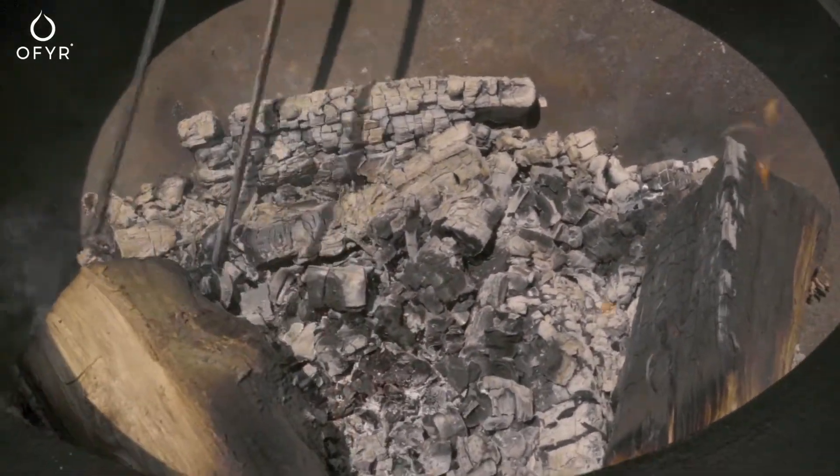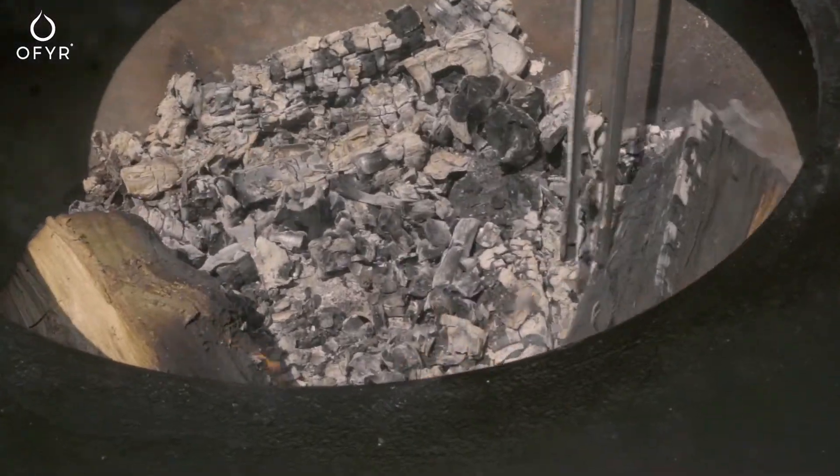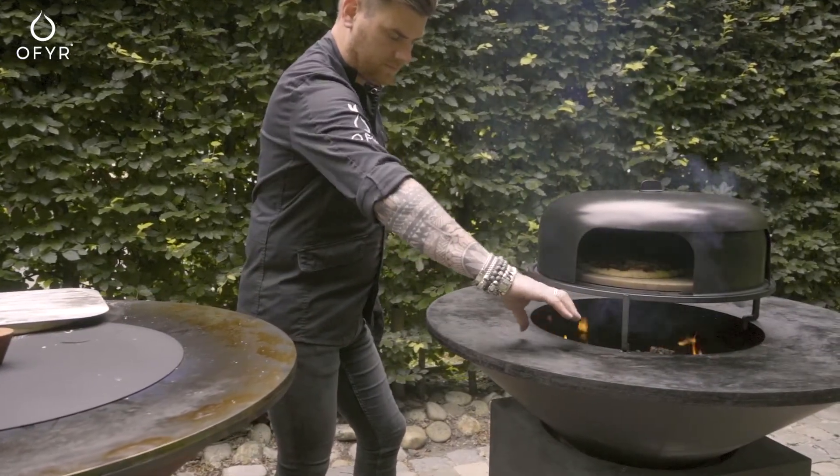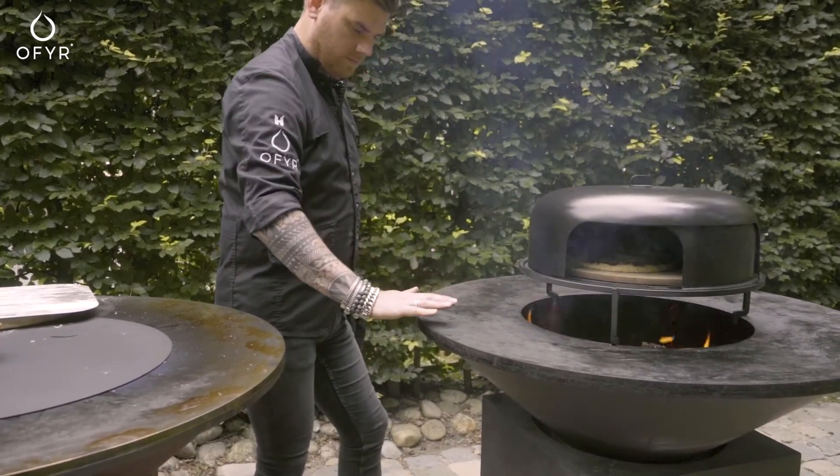In the Ophir 100 models and Ophir XL, you can position the logs in order to create a greater difference in warmth zones. In general, the outside of the plate is less warm — colder than the center.